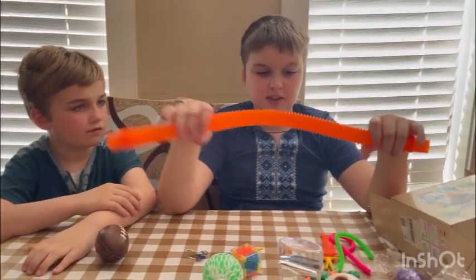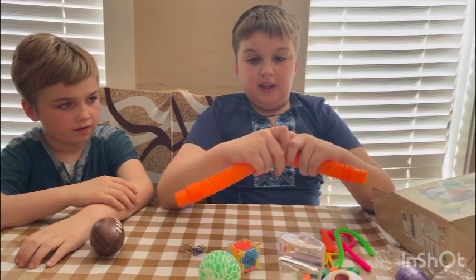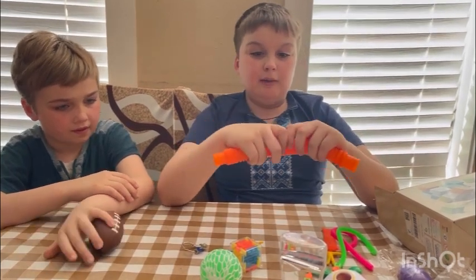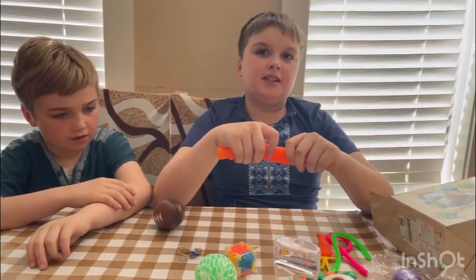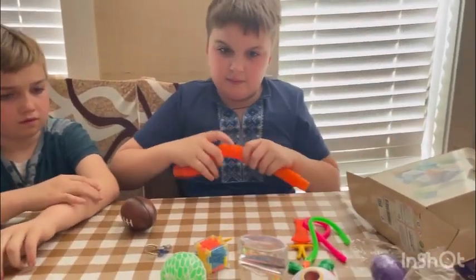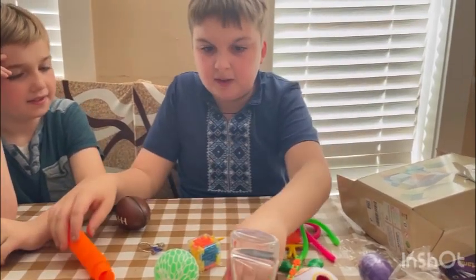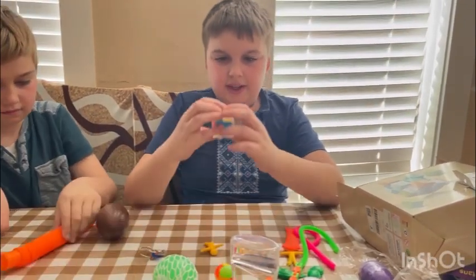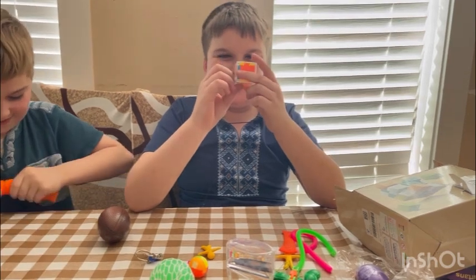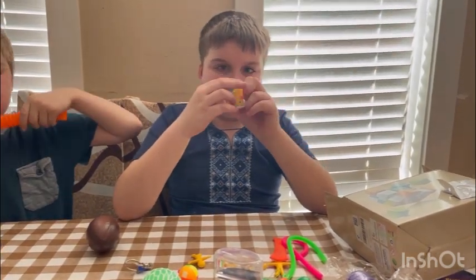Which one are you gonna try and rate for us? This one makes a sound. What would you rate it? It makes a sound — I'll rate it 10 out of 10. Give it to your brother. Next one — this one is a maze. I know you like mazes because they're a puzzle and they're really fun.